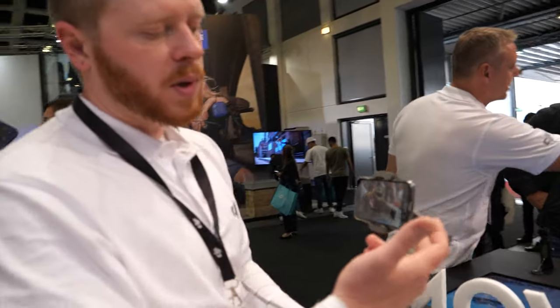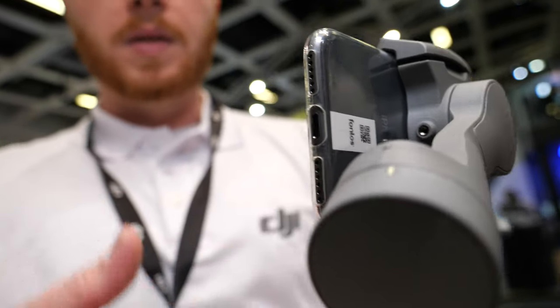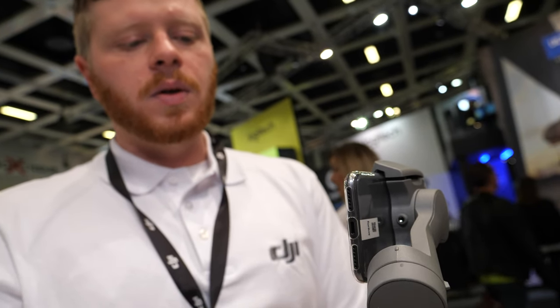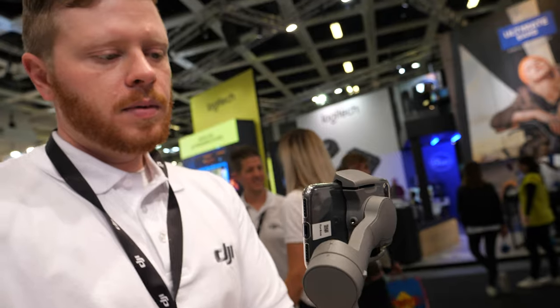The ports are no longer blocked either. So if you want to use an external mic or charge the device while you're using it, it's much easier now to access those features.